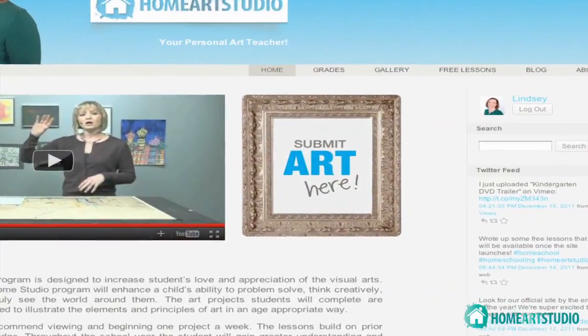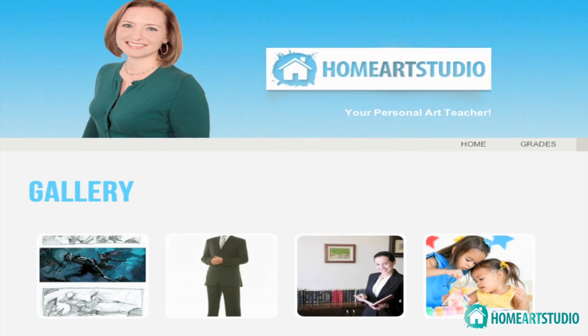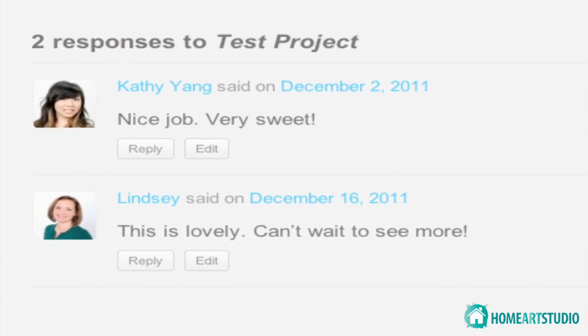I cannot say enough about the importance of including visual art in a well-rounded education. Students learn so much about themselves and the world around them through creating art. Become a part of the Home Art Studio community. This program is interactive. I encourage you to submit your child's artwork to our website gallery. I will happily comment on each student's progress. Our website is an excellent resource for additional lesson plans and tips for parents. So join us! I want to be your child's personal art teacher.